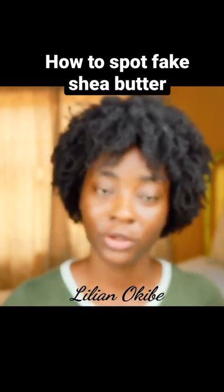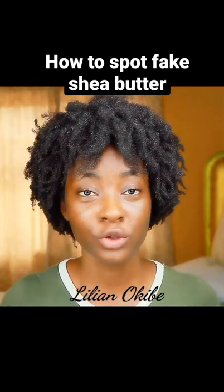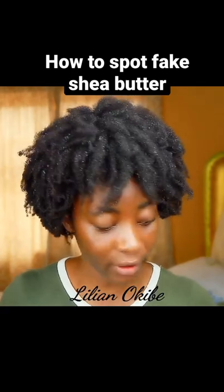It's actually a similar principle even when you use it on your hair. This is one thing to look out for to know if it is original or if it is fake.